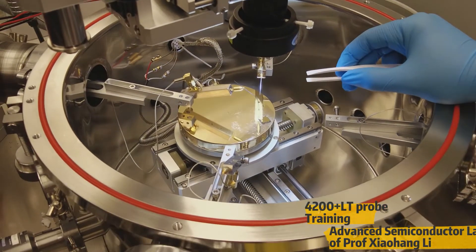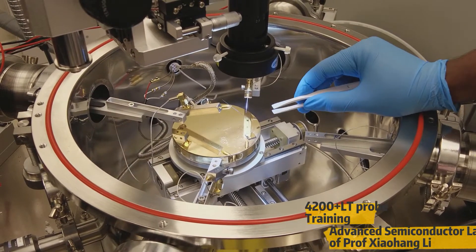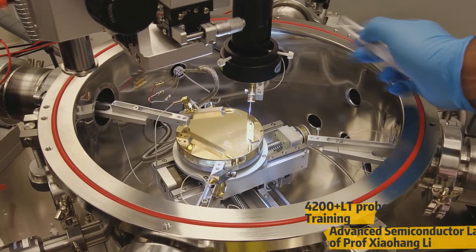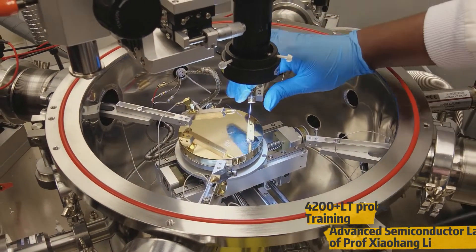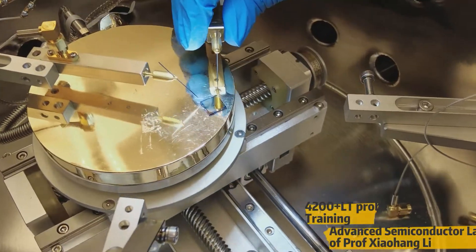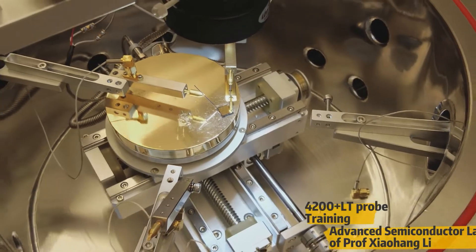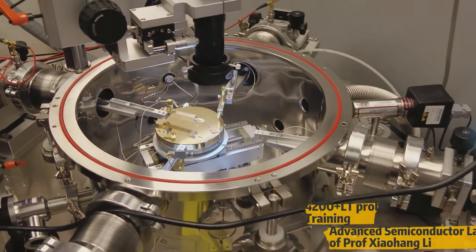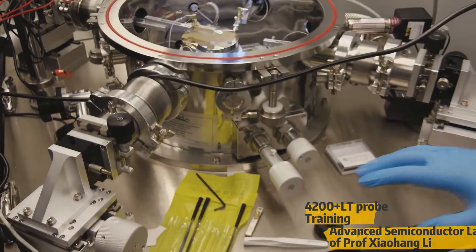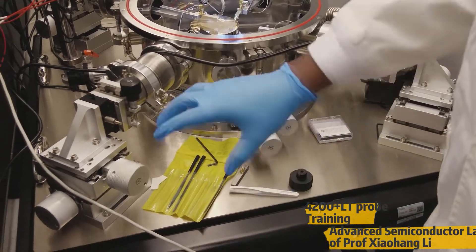This is the sample. It has some gold film and it is a capacitor device which we made on top of a silicon substrate. So now we're going to place the probe. This is just a brief demo of placing the probe. For advanced operation, we have four probes here. Let me go through the simple operation of this probe station.